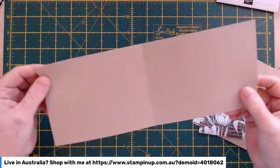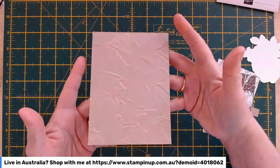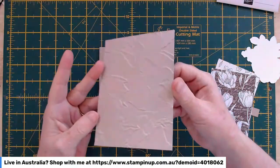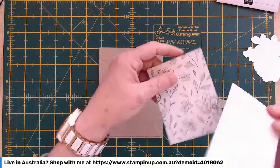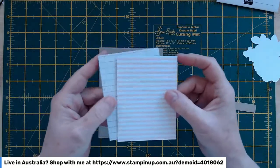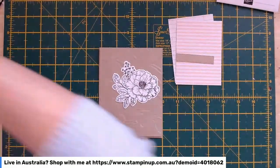It's actually a portrait card, so it's long and skinny — eleven inches long and four and an eighth wide, scored in the middle. I've got another piece of Crumb Cake that I've put through the Painted Textures embossing folder, and that's going to get some treatment and be popped on next. I've got two pieces of the Abigail Rose Designer Series Paper — one with Petal Pink stripes and one that looks like a ledger from an old accounting book. Both are three by four inches.